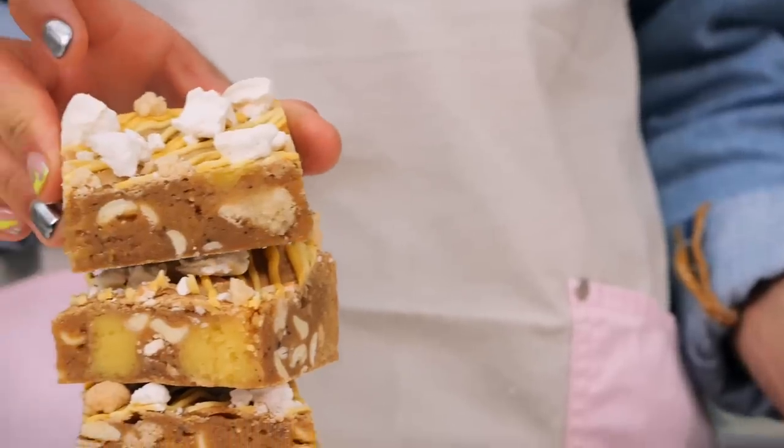Hello everyone and welcome back to the Cupcake Gemma channel with me Gemma and I've got Dane with me today. We are going to show you something delicious from the Crumbs and Doilies bakery. The C&D website has had a little zhuzh recently since we launched our new brownie boxes, and the C&D team have been creating so many new delicious tray bakes. Today we're showing you the lemon meringue pie blondie.